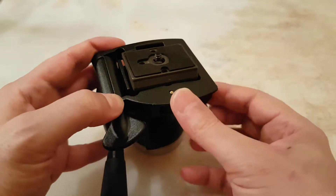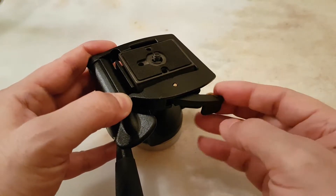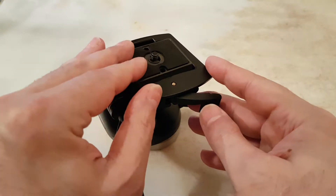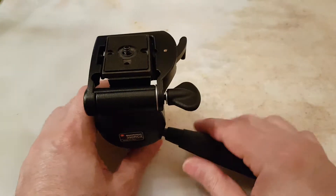This is a second negative point: when it's locked in place the locking mechanism sticks out, and you might accidentally touch it, which could cause your camera to be destroyed. Be mindful of this.